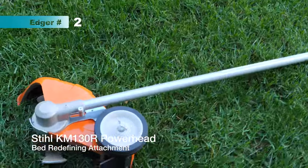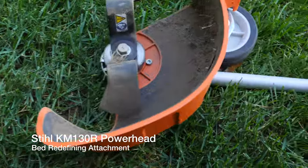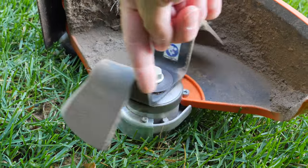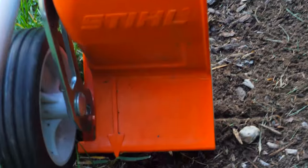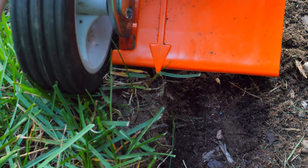Let's move on to the second way to edge a bed. This is still the same STIHL powerhead but with a different attachment — this is what they call their bed redefining attachment. It has a unique blade that actually goes into the bed, and not only does it edge it, it actually truly redefines it. That little arrow you see there is your guide as you're dragging it along the bed to keep it straight.